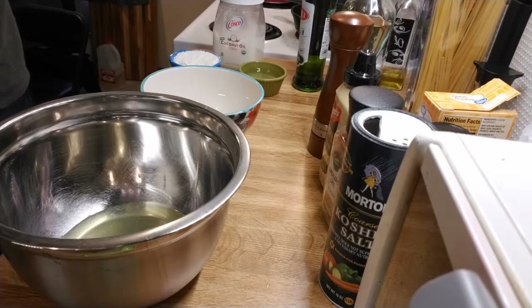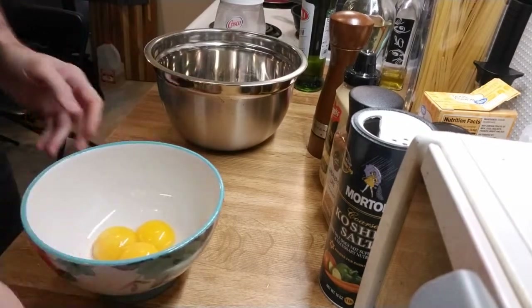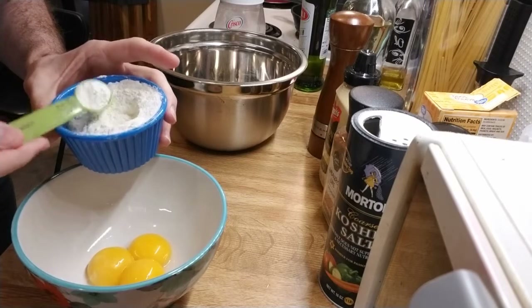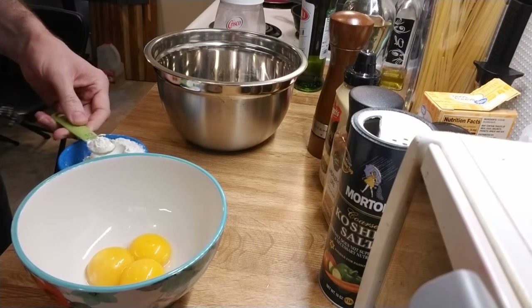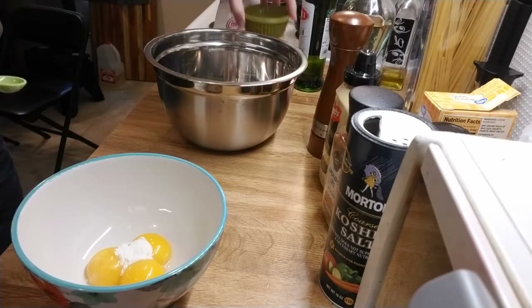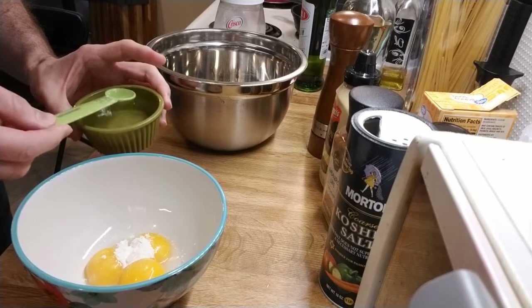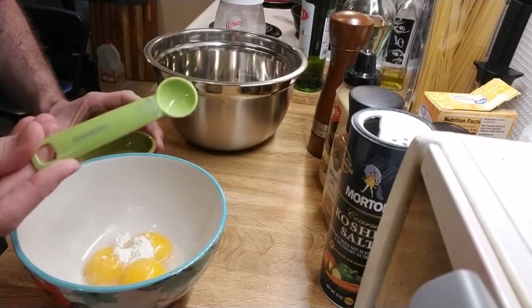I've got the yolks and the whites separated, and first I'm going to prepare the yolks. The yolks are where the flavor goes — it's also the place where we're going to put thickening. So for three eggs, I'm going to put in half a teaspoon of flour, and then with that I'm also going to put in two teaspoons of water.